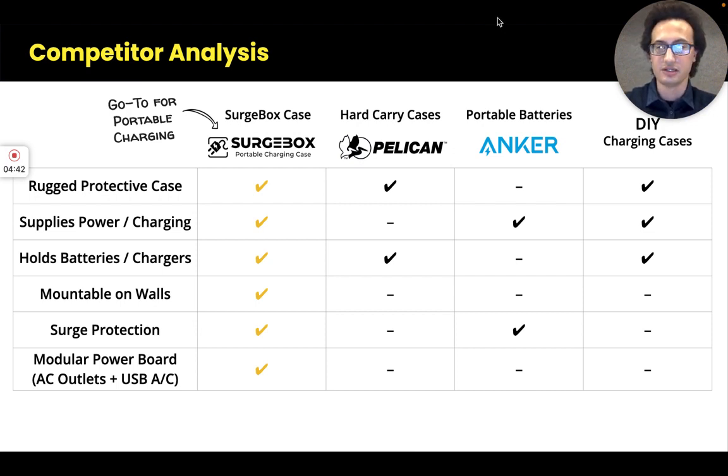The Surgebox provides a lot more capabilities: portable charging, the organizational aspect for holding and carrying batteries and chargers, and it's customizable for photographers and videographers in that you can use your own existing chargers that you already own.